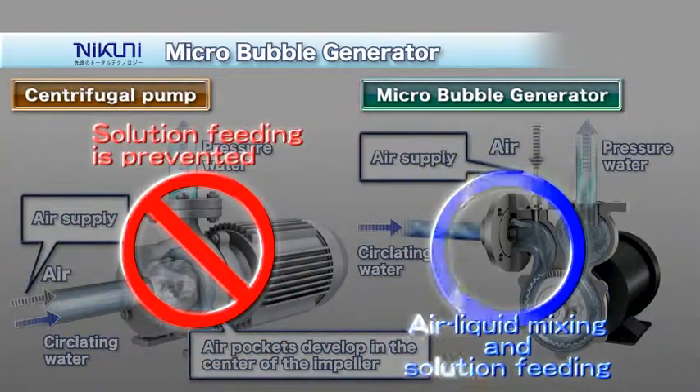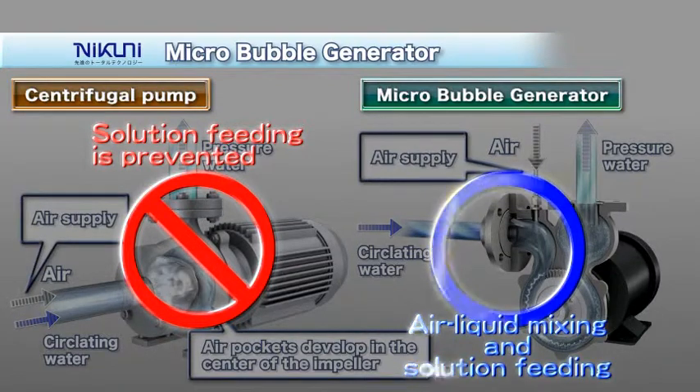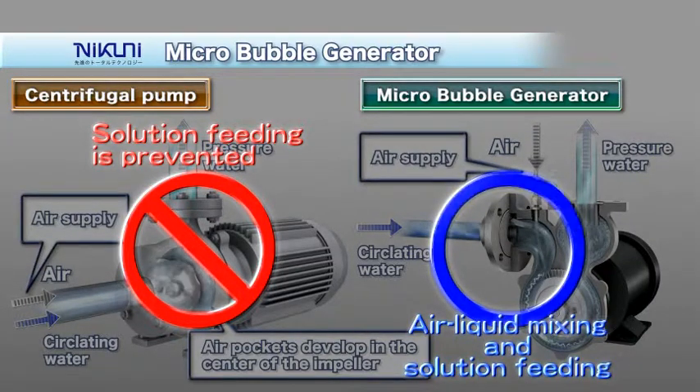The Nikuni micro-bubble generator uses a mixing blade to mix in and dissolve the air that has been sucked in, and feeds the solution continuously under high pressure. The advantages of the Daffy include simple structure and easy operation.